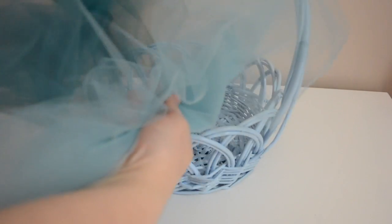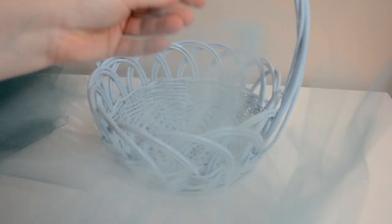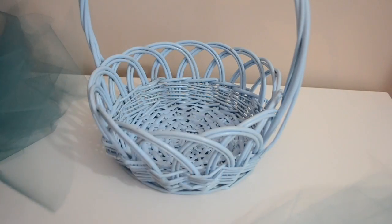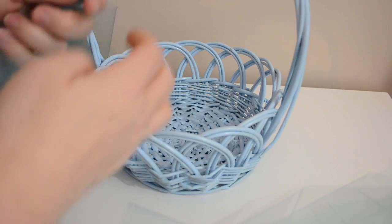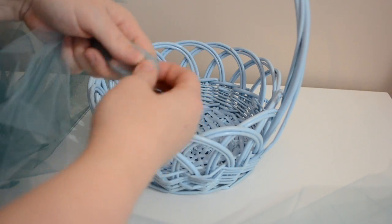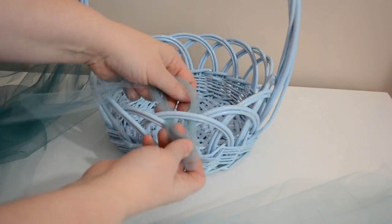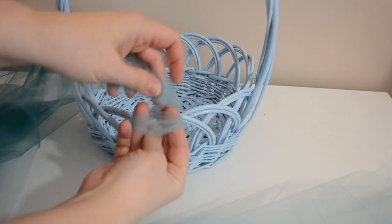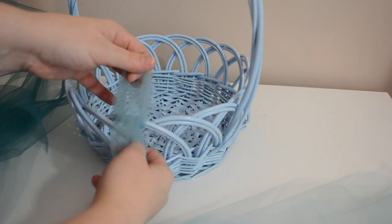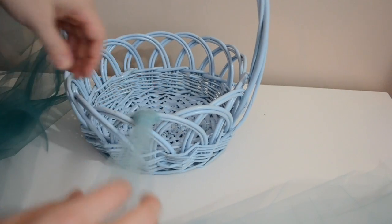After you have a number of each color tulle cut out, set those to the side and you can start making your skirt. We're going to be doing it exactly how we did the Rapunzel skirt. You just take your tulle, fold it in half, press it from behind and push it through the loops, making a loop in the front and then pulling the tulle down through - that's what makes your skirt.